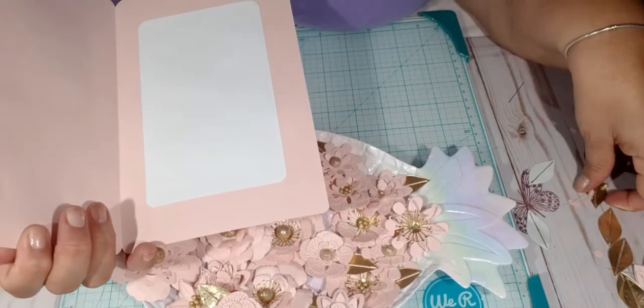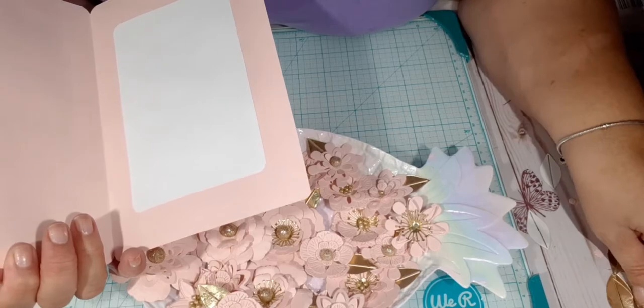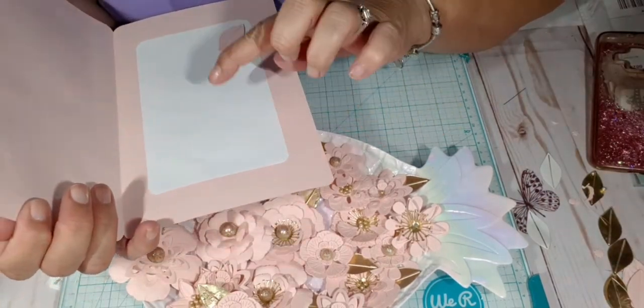I layered it three times, and then I'm gonna put some of these — row some of these here, right there in each corner.